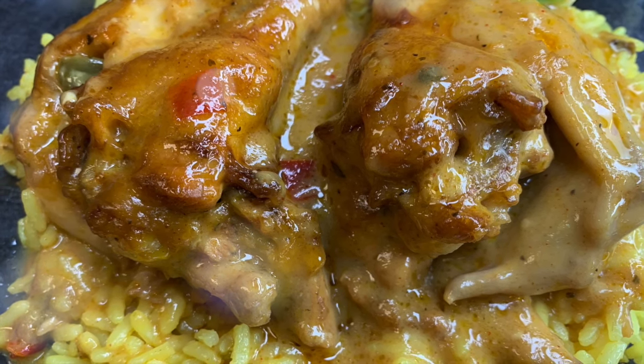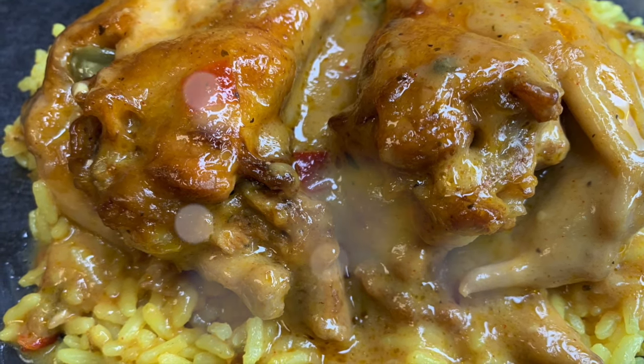Hey Sweet Heat Fam! Today I'm making baked cream of chicken wings. Stay tuned.